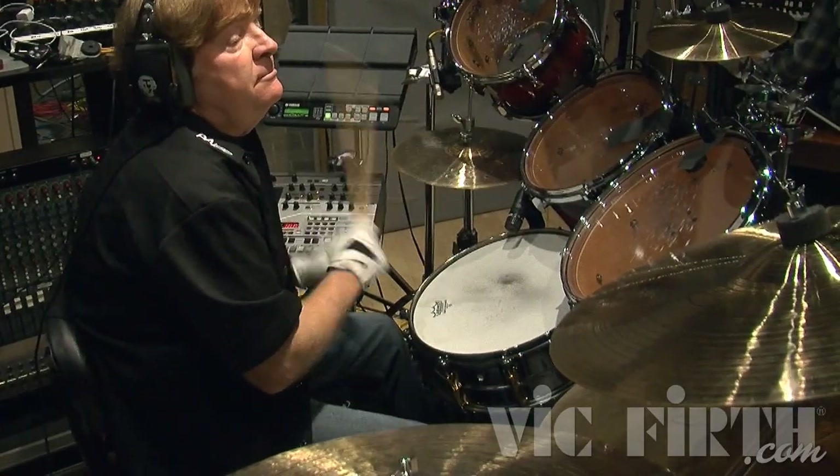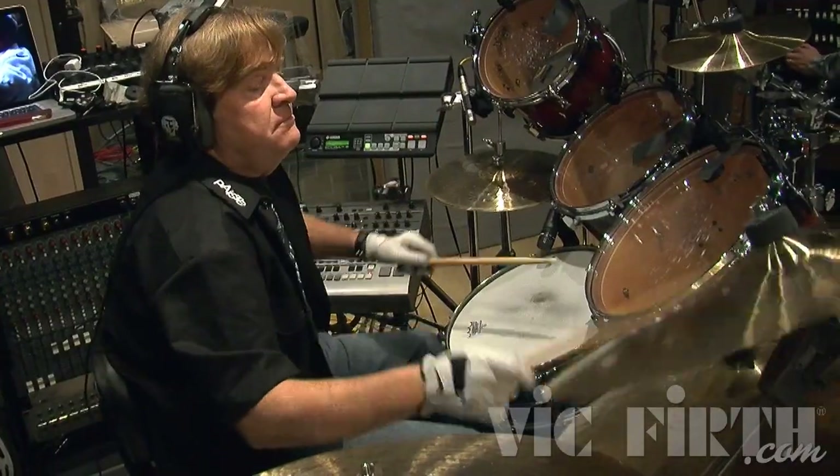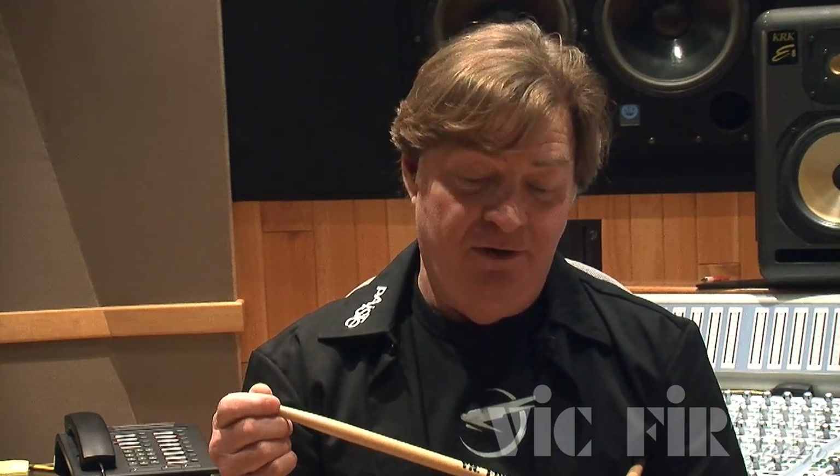I particularly like the nylon bead the best for light cymbal work, especially live — for rolling on cymbals, ends of songs, a nice cymbal roll, the wash. They sing so beautifully on cymbals and engineers love them because there's so much definition in the tip. I love this stick — it feels so good. If it's good for me, it's got to be good for a lot of people. Give it a try, because I think it'll help you wrist-wise, grip-wise, and definition-wise. That's what it was designed around.